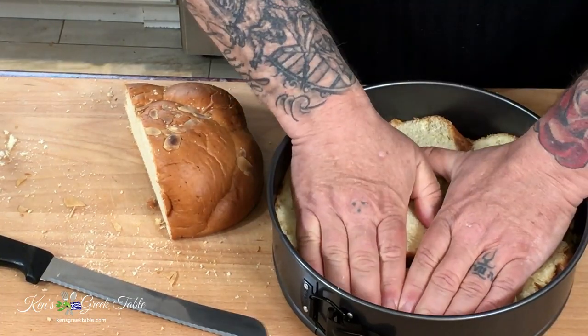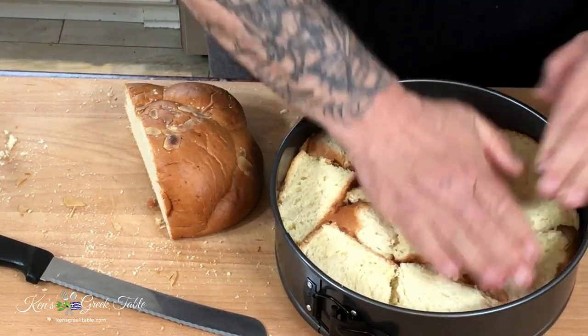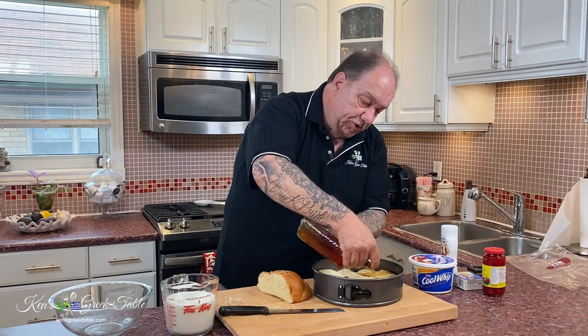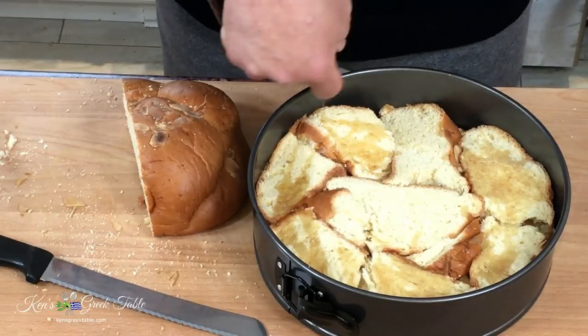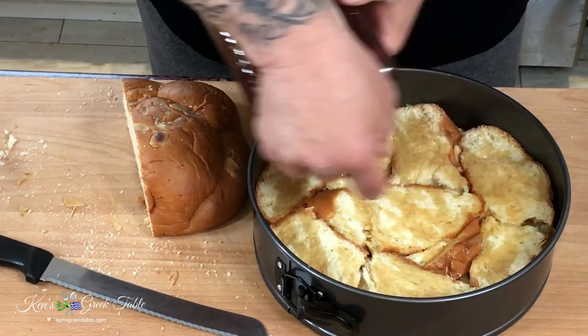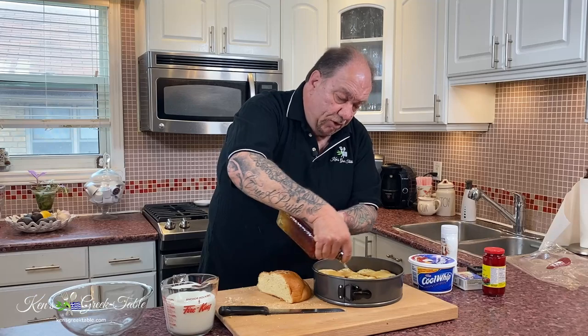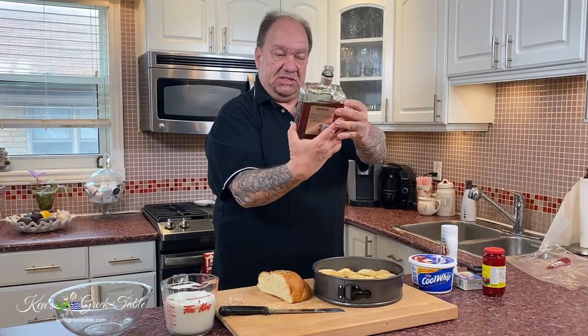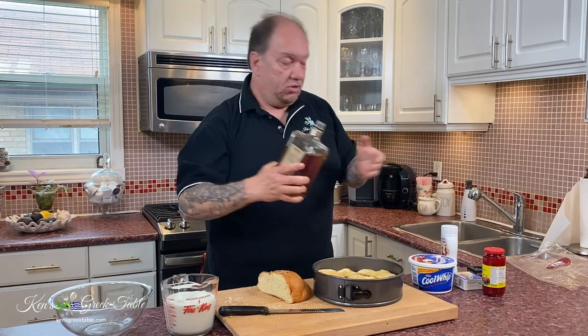I'm going to push this down now and add a little more of the almond liqueur. In total you're probably going to be using about a quarter cup to a third of a cup of this liqueur. Now don't get all panicky — it's actually 28% alcohol. I mean, this is something you could put in a baby bottle.